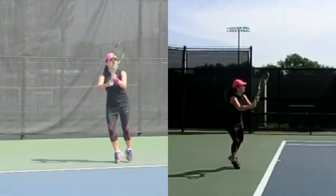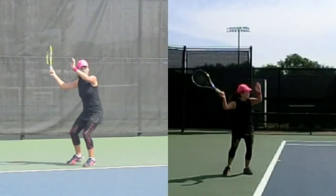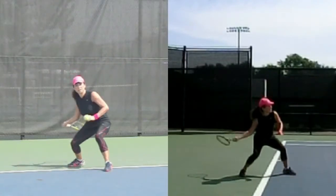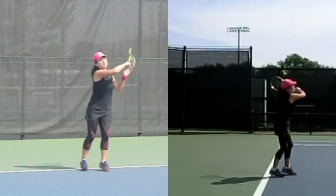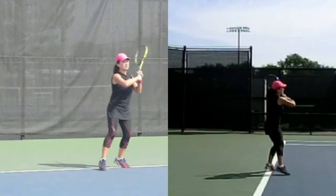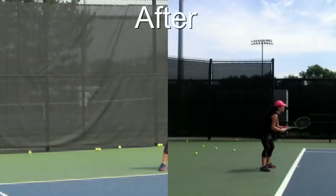One of the things we wanted to do was shorten that backswing, make it a little more compact, a little more offensive and flatter. That also entailed not only changing the backswing but also changing what we call the slot. The slot is when the racket butt is pointing towards the net and your hand is going forward — not the backswing. So at the end of the backswing when the hand goes forward.